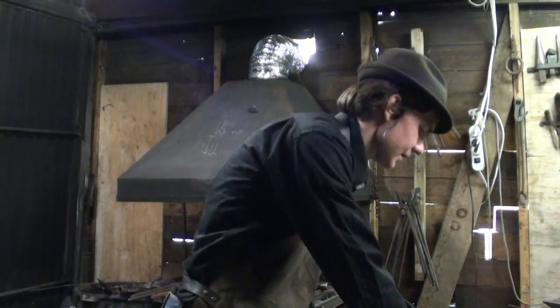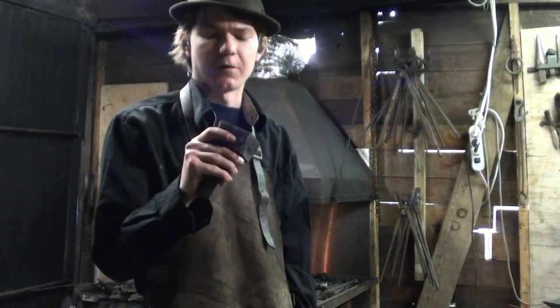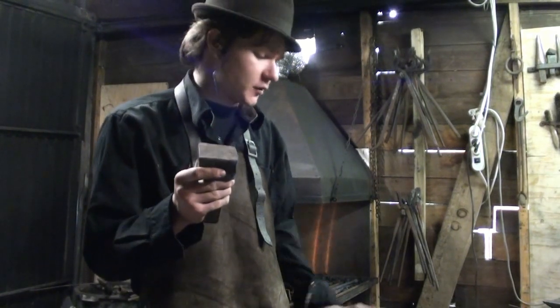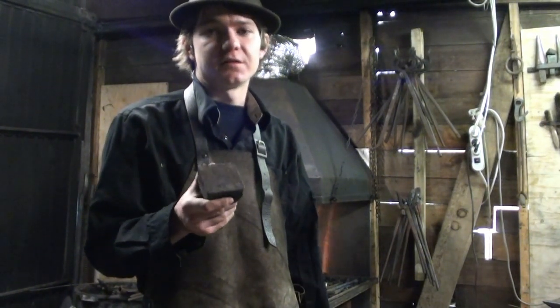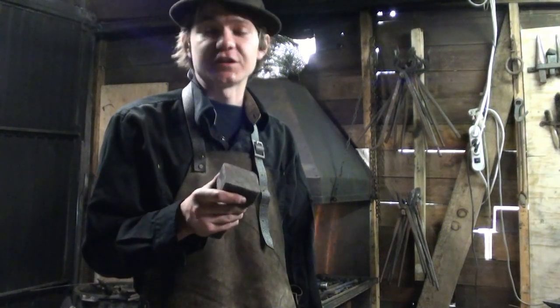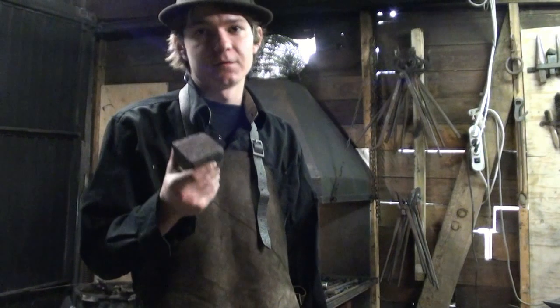I will do that with a hardy tool, because my anvil — this one — doesn't have very sharp edges, so I will have to use this. If you have an anvil with sharp edges you can do it on those edges; otherwise I suggest you make a hardy tool with sharp corners, or make something that fits in the vise with sharp corners.